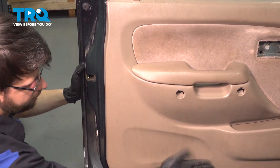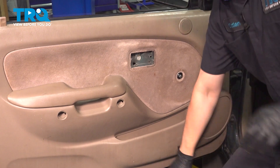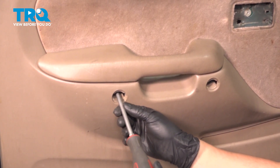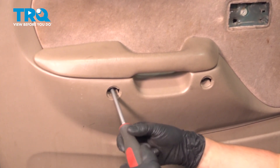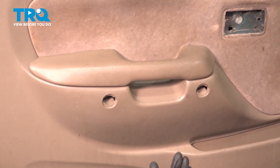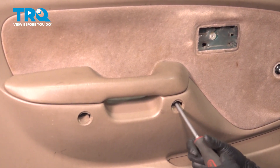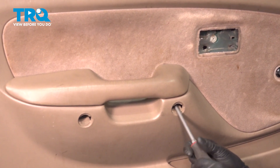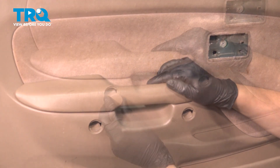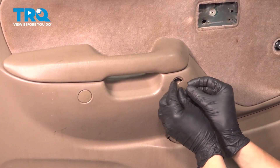Pop the panel in — that's pretty secured. Let's put these two main anchor screws back in underneath the grab handle and snug them up. They are going into plastic, so don't over-tighten them or you will strip out the plastic insert on the back. Once you snug it up, it should be good to go. Put the two plastic caps back on. If they don't line up and don't click in, it's probably because you have them upside down — they are directional.